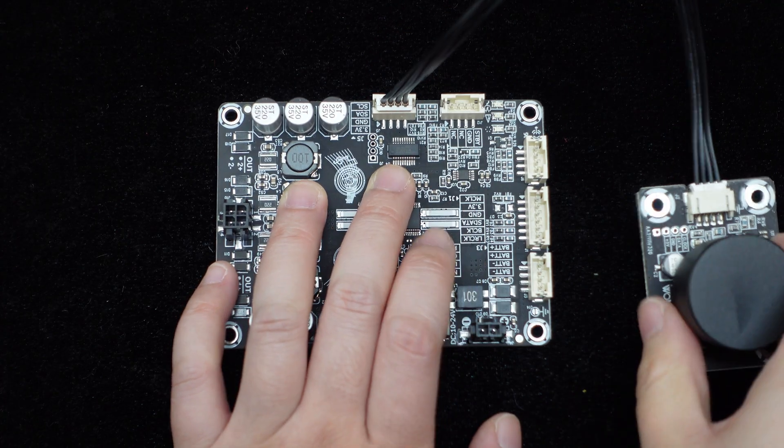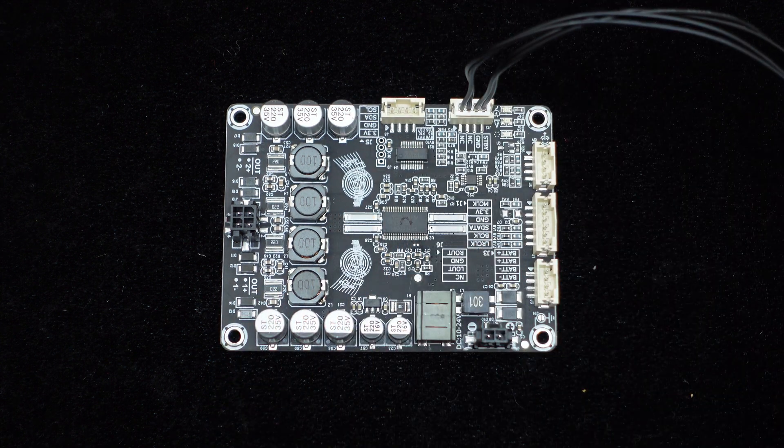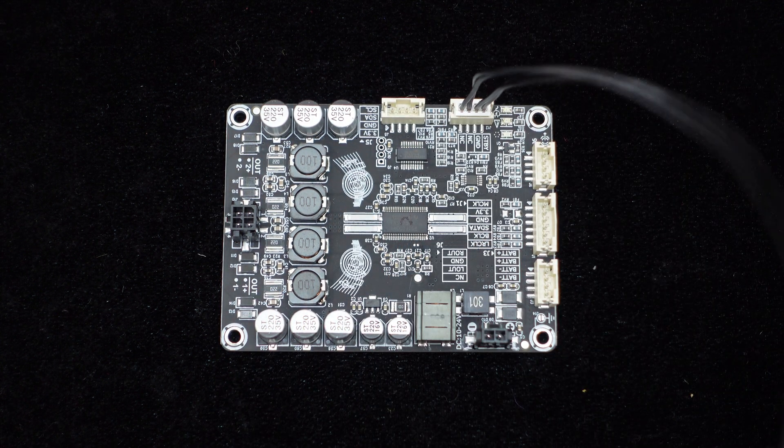The board also has a volume control port for external volume knobs. It supports standby control, and when shorted, it enters standby mode.